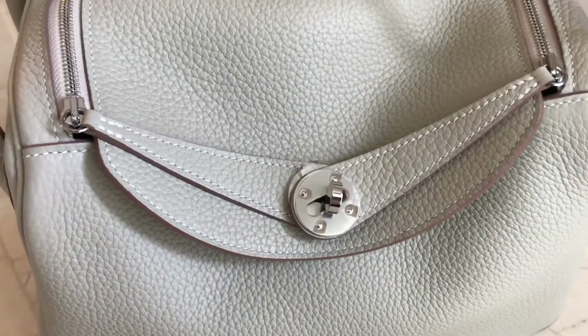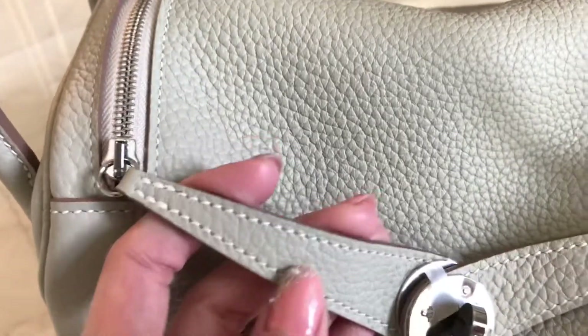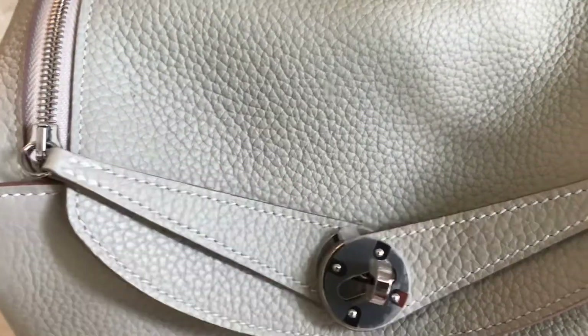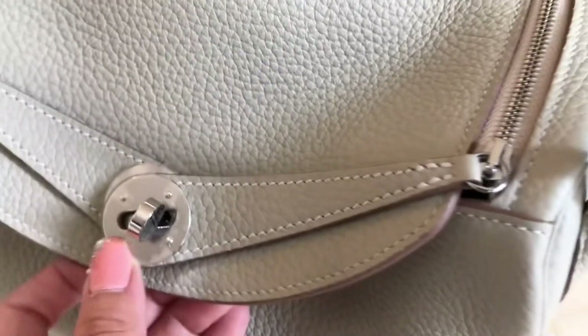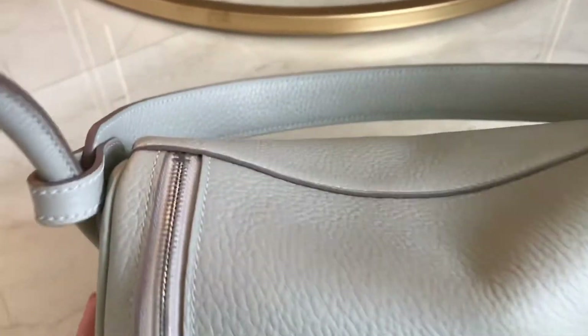You guys can see this — the color looks like this. It's kind of like a beige color, it's so pretty. And this one is the stitching. The stitching are angled, which is good. And the more you wear it, the more slouchy it will be.